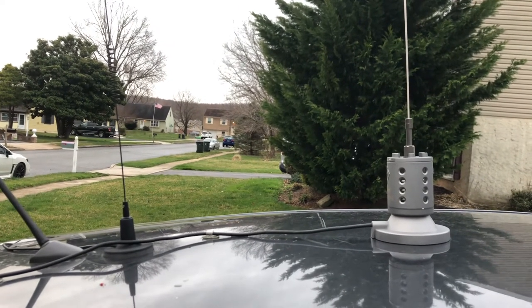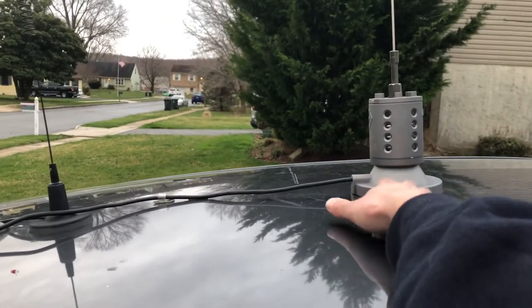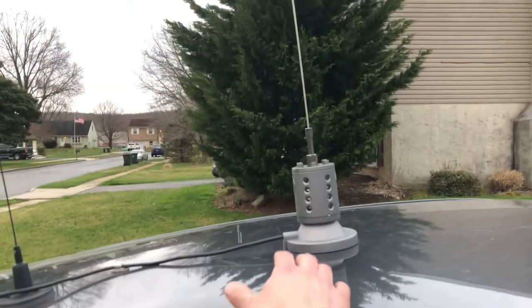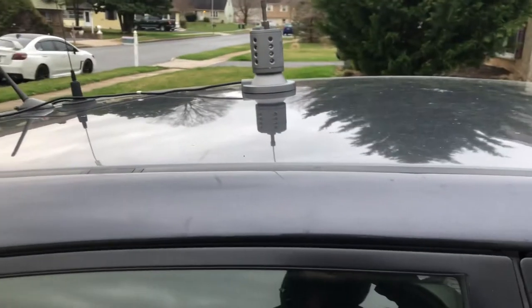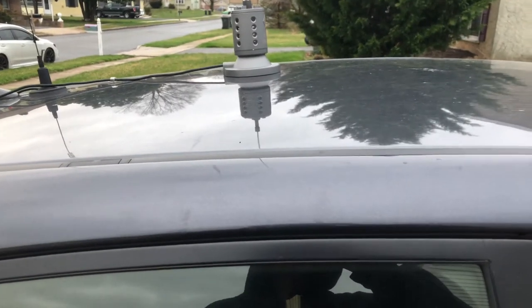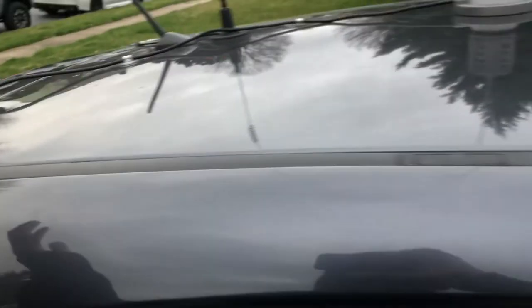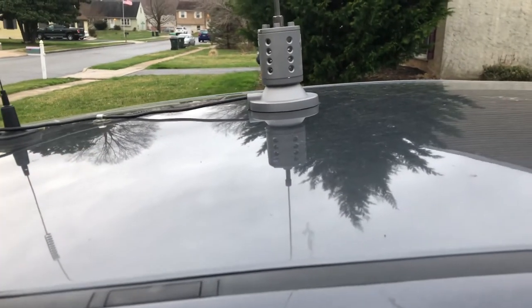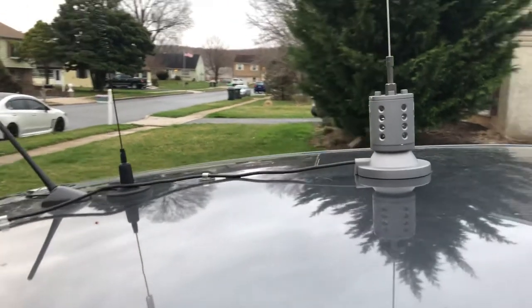I was just coming in with some groceries and I thought about these two antennas here. This is a Striker SRA 10, 66-inch whip, kind of center-mounted on the car. There are all sorts of mounts — mag mounts, mirror mounts, NMOs — you can even drill a hole through your roof if you're good at that, just make sure you seal it up so no water gets in.